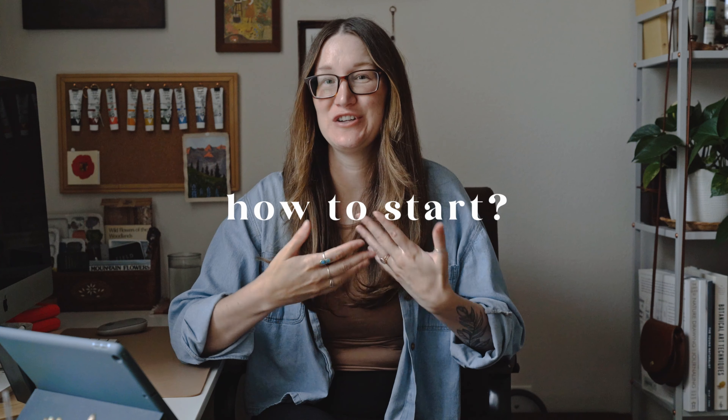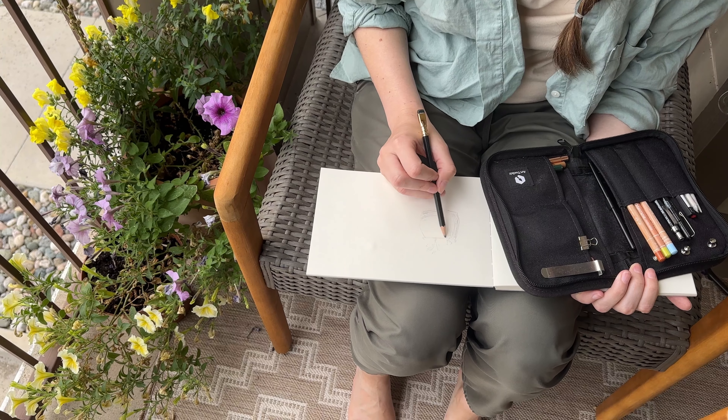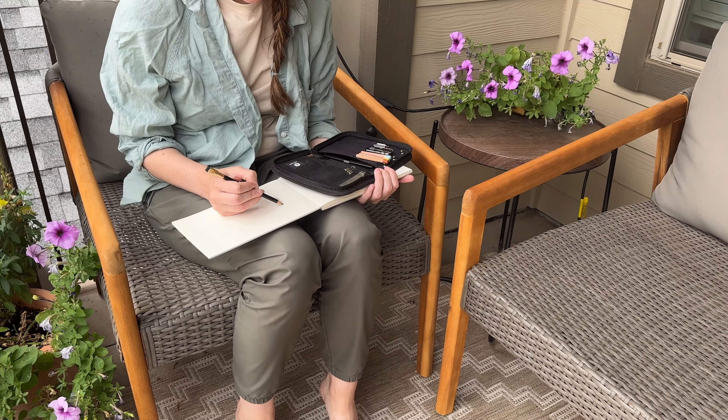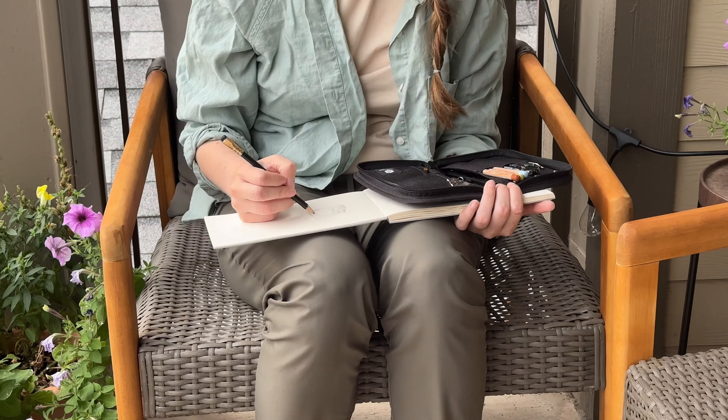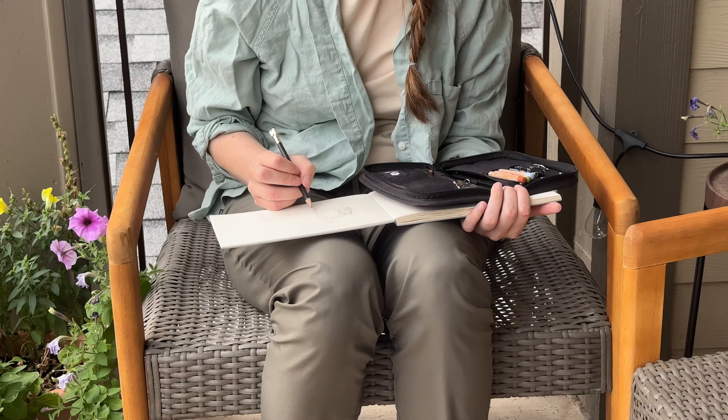So how can you start your lazy artist routine? Number one: choose a medium that's really easy, like graphite pencils or watercolor, or perhaps you have some unused art supplies around your home that you could use. It's really good to just use what you have.